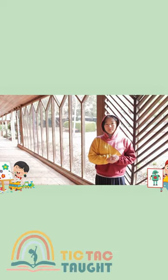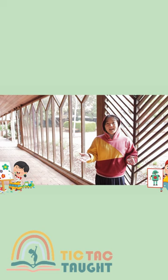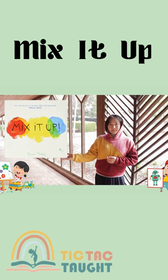In today's special book, we will follow the instructions from the artist himself and see what color we will find. Let us explore the wonders of colors as we read Mix It Up. Please enjoy the story.